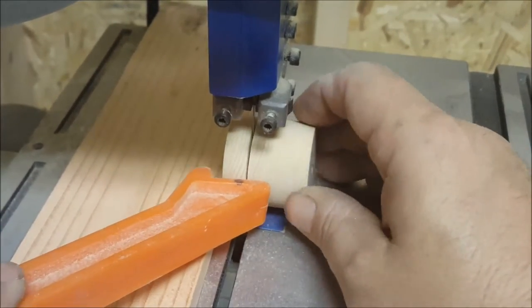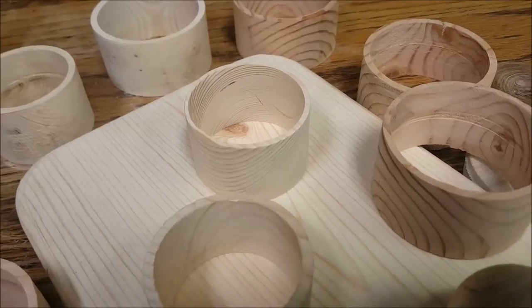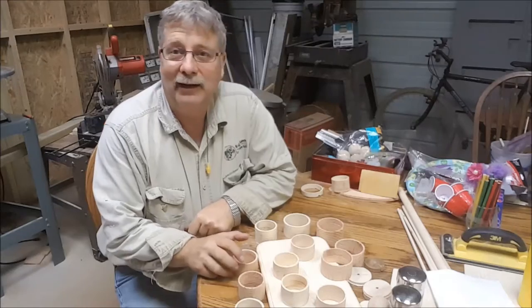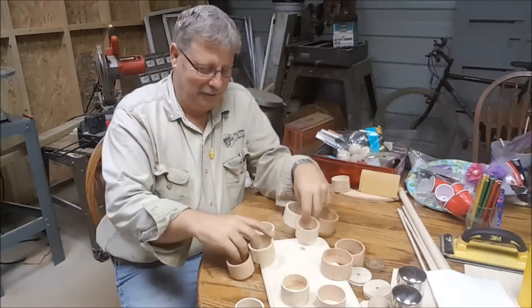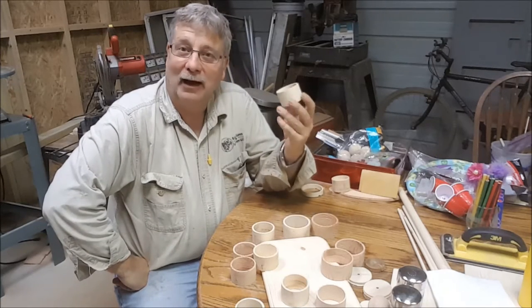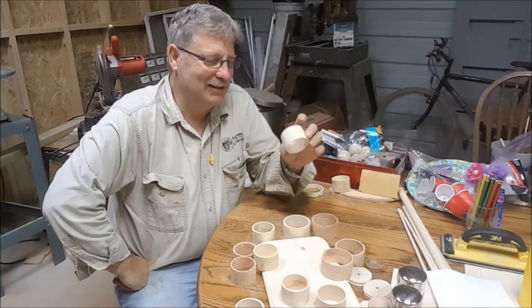Time to cut out the legs for the base — take your time with this. Using the hole saw one more time, I think it's going to come out really, really nice.